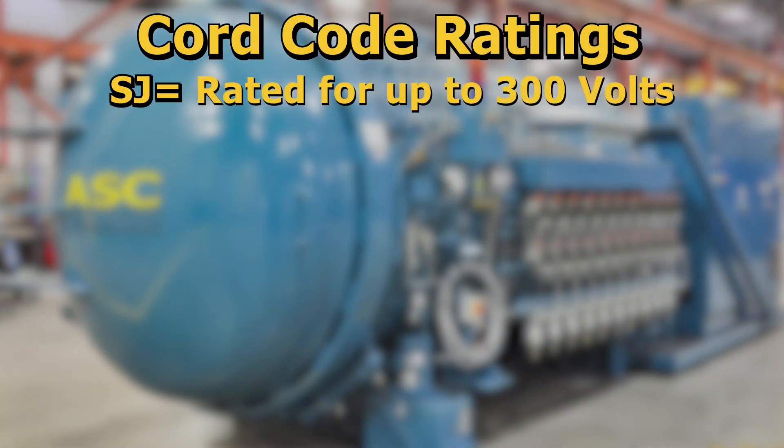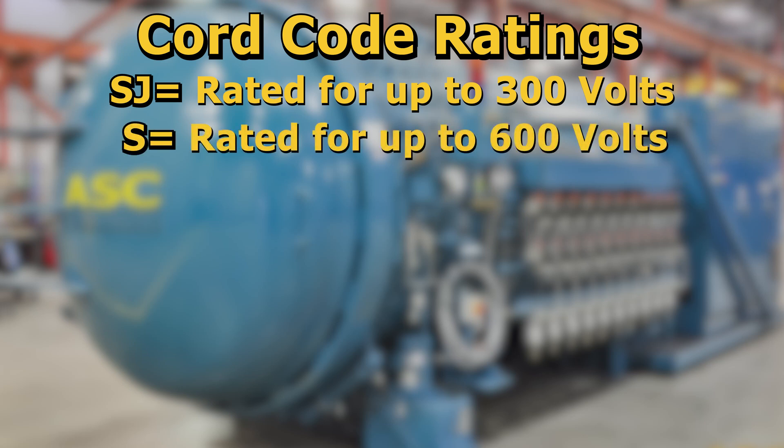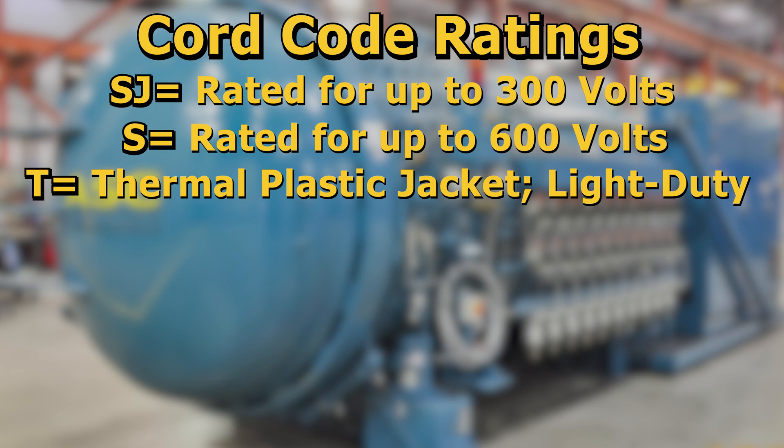An SJ on the cord means it is rated for up to 300 volts. An S with no J on the cord means it is rated for up to 600 volts. A T on the cord represents it has a thermoplastic jacket, which means it is intended for light duty usage only.